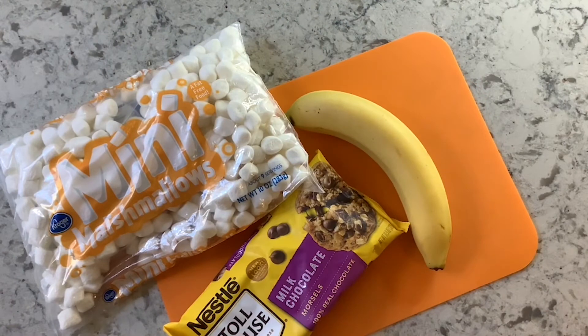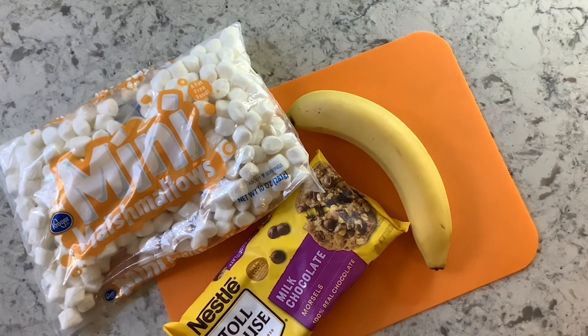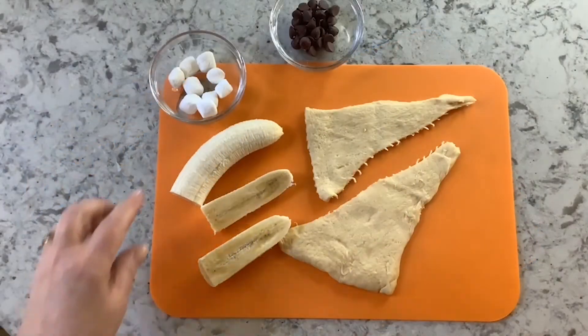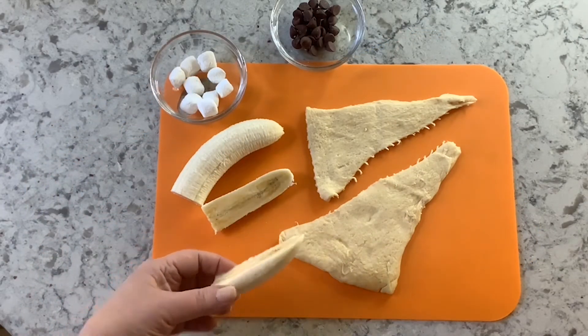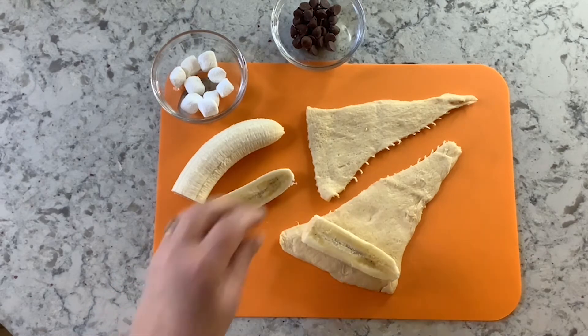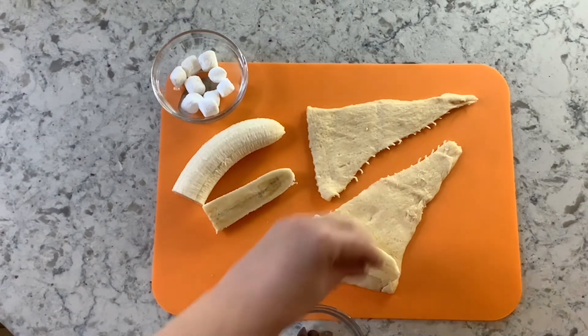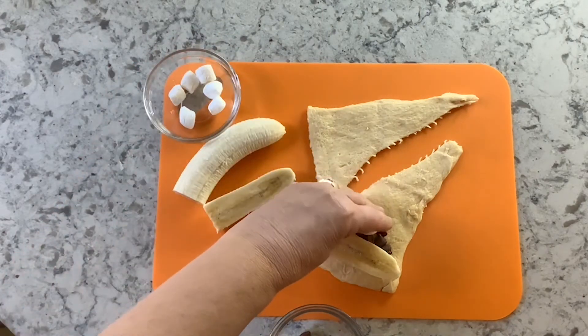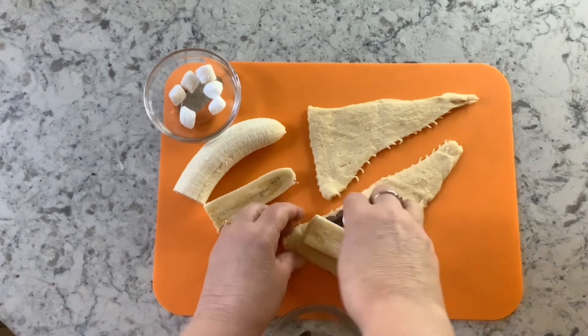While the hot dogs are baking, I only made two hot dogs, but I have lots of leftover crescent dough and I really need to use it, so I thought it would be fun to make dessert. For the dessert you'll need the leftover crescent dough, some chocolate chips — any brand, I'm using milk chocolate — marshmallows if you like them, and a banana. I've cut my banana in half and then in half lengthwise again. I'll lay it at the end of the crescent dough, adding a few chocolate chips next to it and a few marshmallows, and then roll it up just like we did the hot dogs.